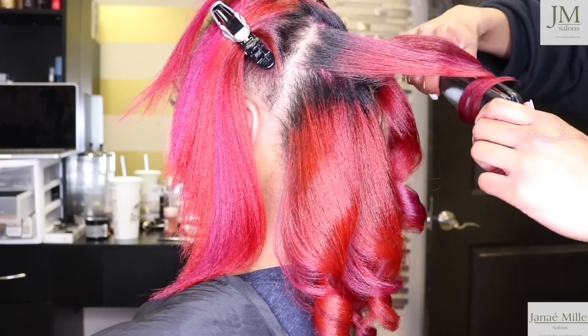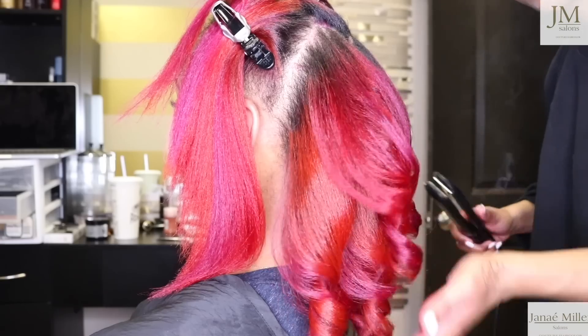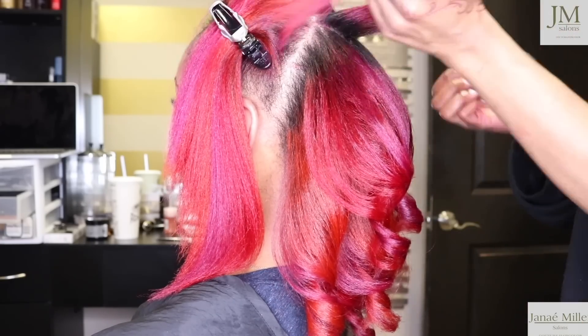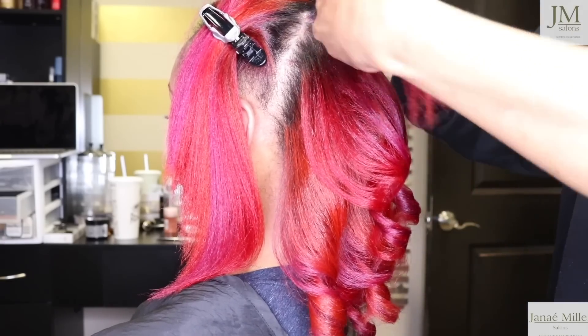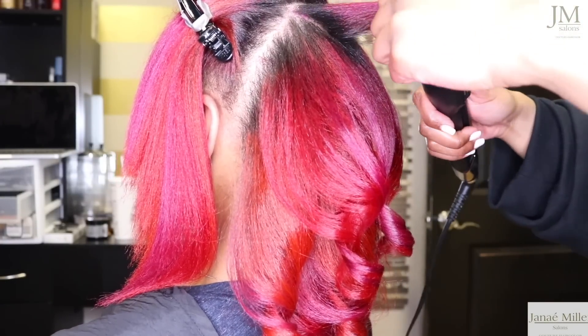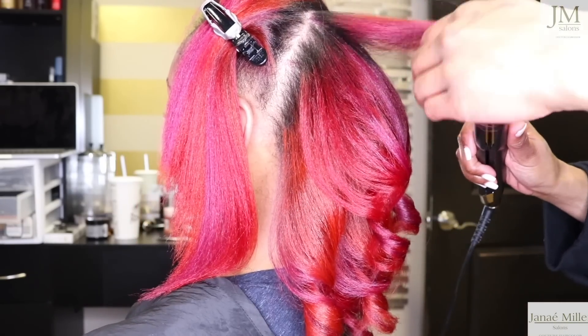That's what we did today, and as you guys can see the colors flowed so well with her. My client is a redhead — she loves reds — but she said, 'Janae, I want to do something different. Let's add dimension.' So today, guys, I am also working with a new flat iron.